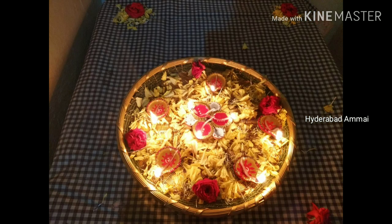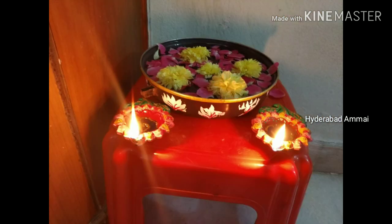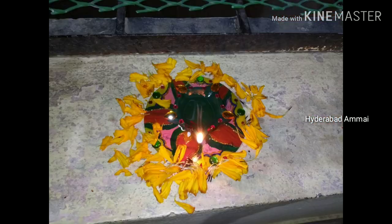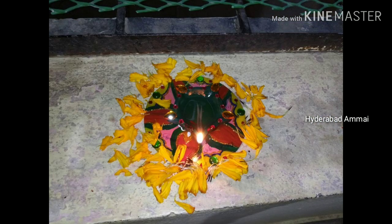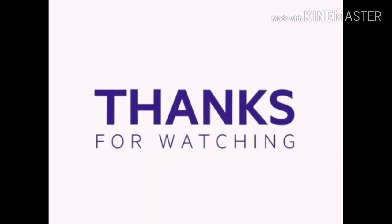Please like, share, comment and subscribe to our channel. Please subscribe to our channel and activate the bell. So I am going to upload this video. Bye bye, take care and have a nice day. Bye bye.